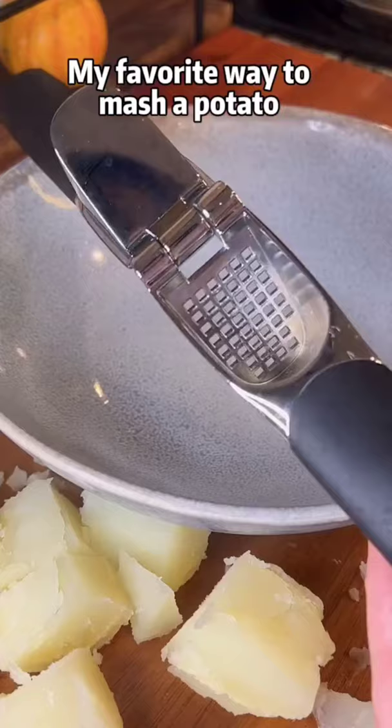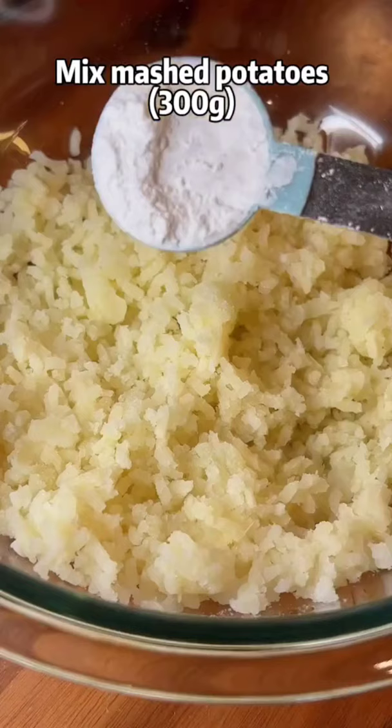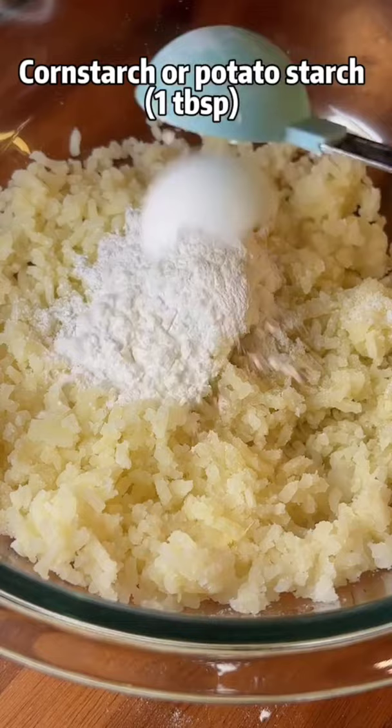Hee hee. My favorite way to mash a potato is using a garlic press. Mix mashed potatoes, rice flour, and paper starch, butter and pepper.